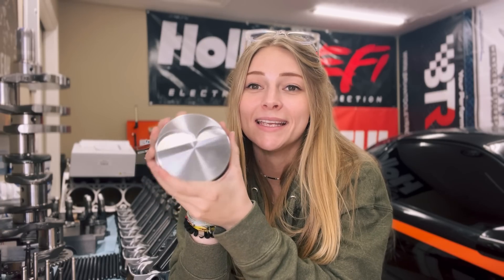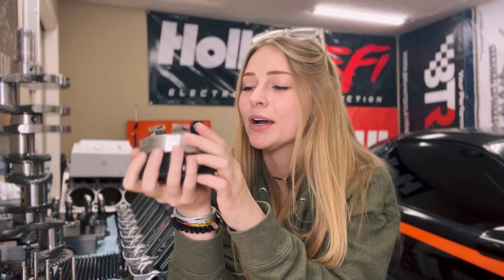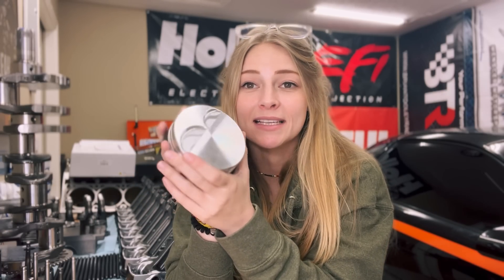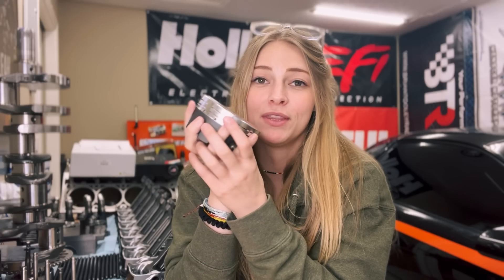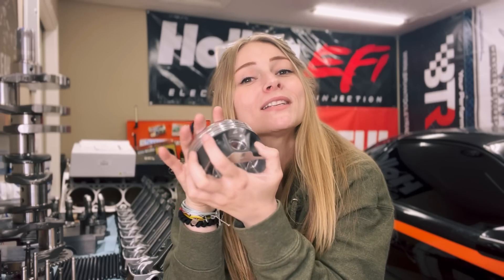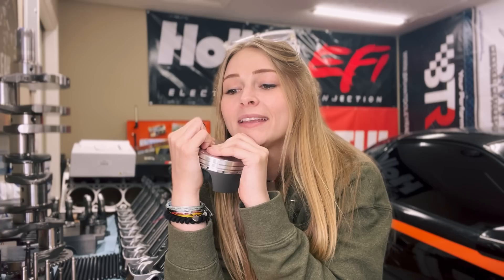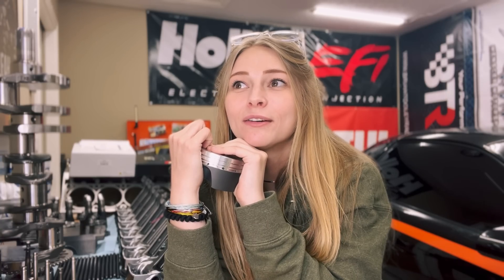That's it for my little tech video. I want to start doing these more often, especially as I build this short block — going through every little step with you guys, and maybe some more math since compression height isn't a hard equation. Let me know down below if you enjoyed this tech video or if it's not really your style. I want to thank my sponsors: All EFI, Menser, Motul, and Heatwave. Hopefully I'll see you next week with the short block together.